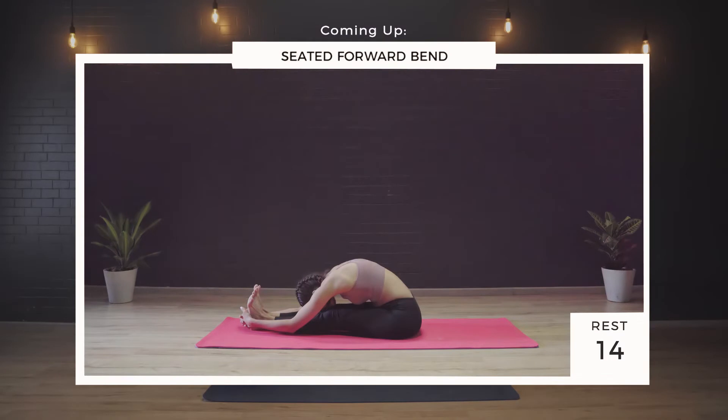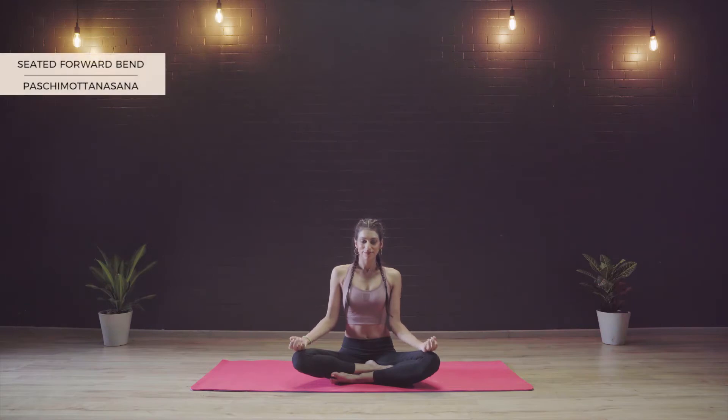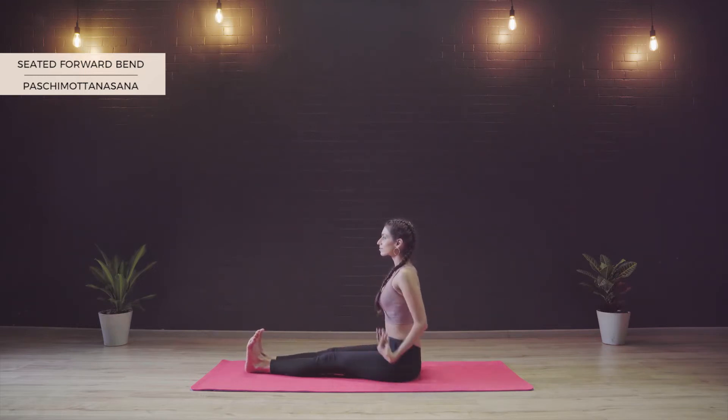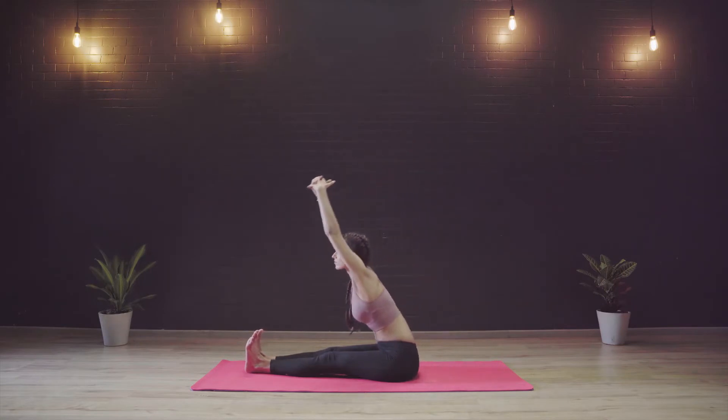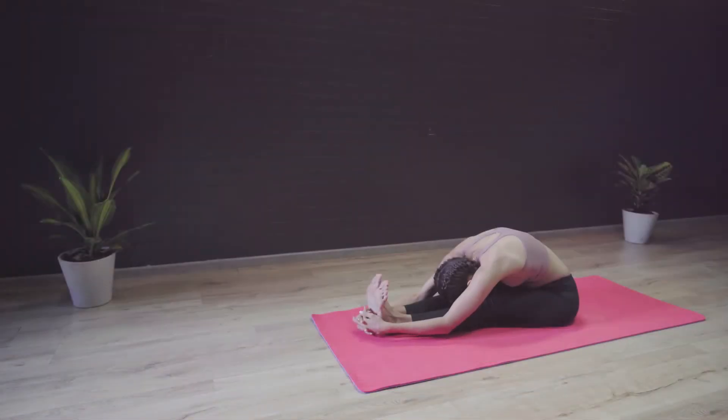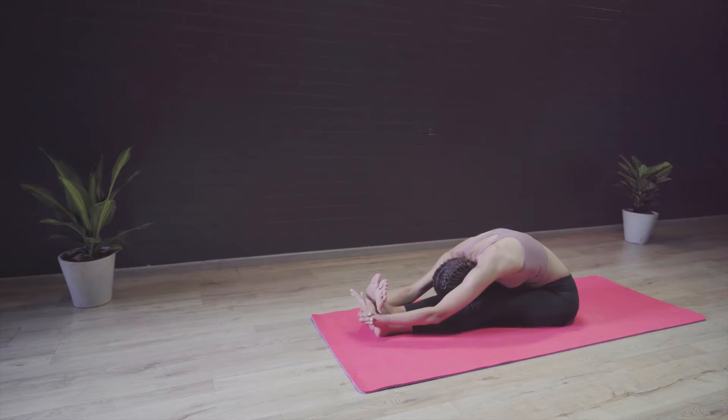Now let's move on to Pashchimottanasana. People with current back issues and sciatica should not practice it. People with problems like slip disc that have come up recently should not practice this posture until they are completely cured. Also pregnant women and people with liver and spleen issues should avoid this posture. We are going to start by sitting in Dandasana with our toes pointing inwards and our body in a straight line, maintaining a 90 degree angle. Inhaling, we take our arms up, interlacing the fingers. Exhaling, we drop the spine down. If your hands can't reach all the way forward, you can also place them near the ankles, wherever you can reach. We want to try to lengthen our spine here, really going forward, lengthening from the crown to the tailbone. Ideally keeping our elbows bent so that the strength of our arms helps us take the spine in even deeper.